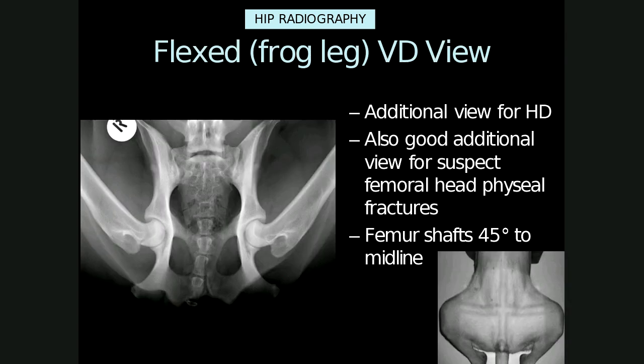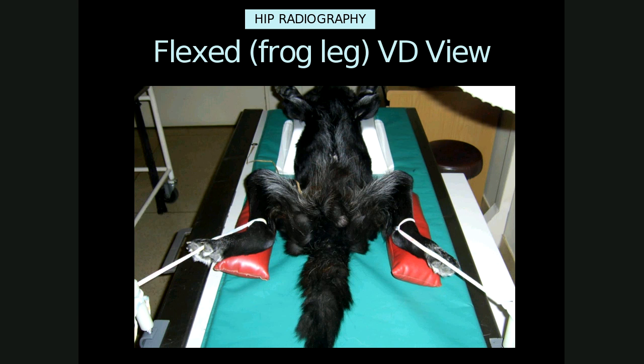The flexed VD or frog leg VD view is an additional view for hip dysplasia in South Africa. It's also useful for suspected femur head physeal fractures. The patient is again positioned in dorsal recumbency with the head and neck in line with the long axis of the body and the median plane vertical to the table. The hind limbs are in a normal unassisted flexed position using immobilization aids such as foam pads, with the femurs forming an angle of 45 degrees towards the midline. If not, the hocks can be pushed towards the perineum slightly without tilting the pelvis. Here's an example of how the frog leg view can be performed without hand-holding using positioning aids.